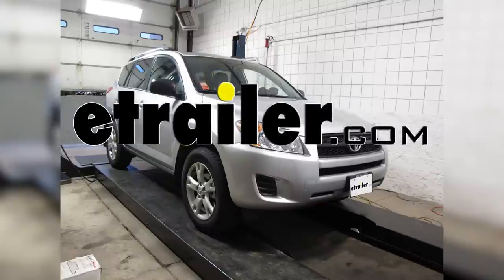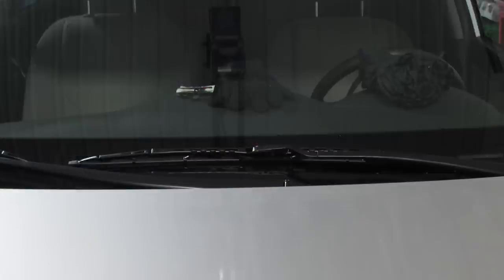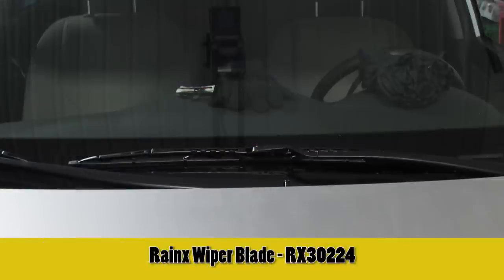Today on this 2011 Toyota RAV4, we're going to install part number RX30224 from Rain-X. This is our weather beater windshield wiper blade.